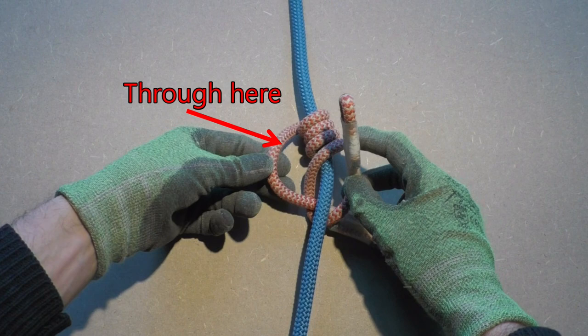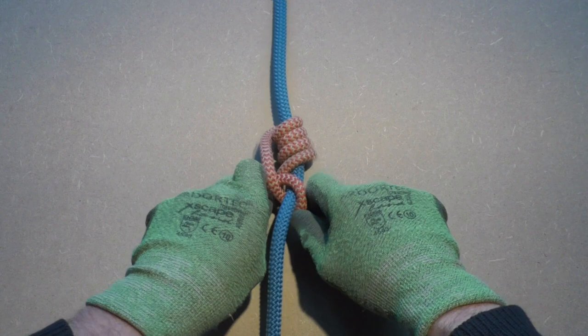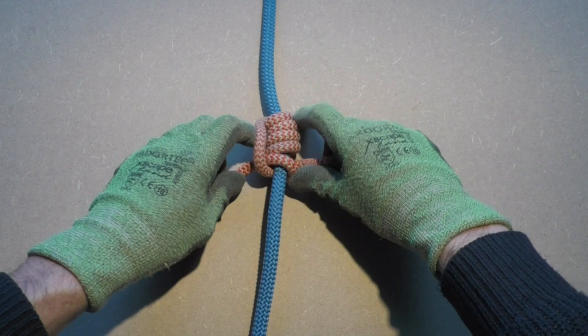Great job! You have almost finished tying the Michoacan Friction Hitch. All that remains now is dressing the knot and making sure the ends of the prussic cord are of equal length.